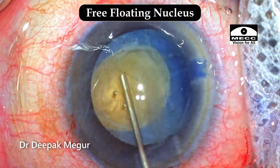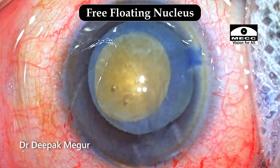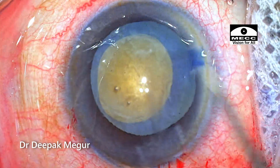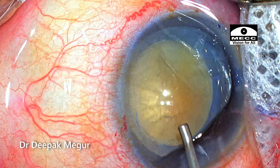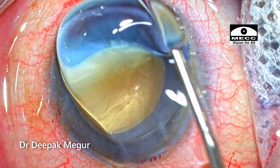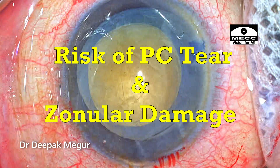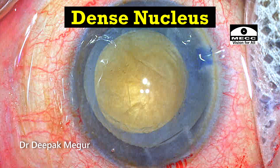We realize that in all Morgagnian cataracts, we don't have the epinuclear cushion or the cortex. So the nucleus will be free-floating and directly in contact with the posterior capsule. That's the challenge here. Whenever we try to divide the nucleus, we're bound to exert pressure on the posterior capsule, and the risk of posterior capsule rupture or zonular damage during surgery is going to be very high in such situations. This nucleus is also slightly denser.